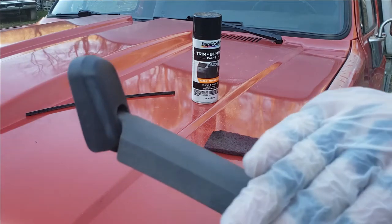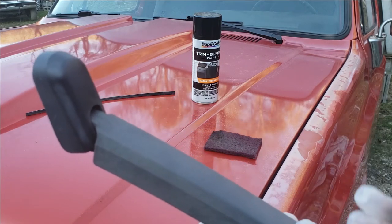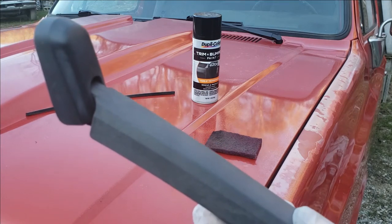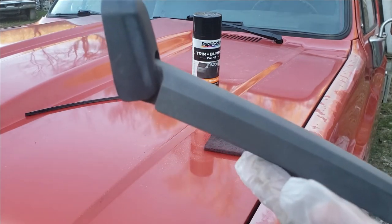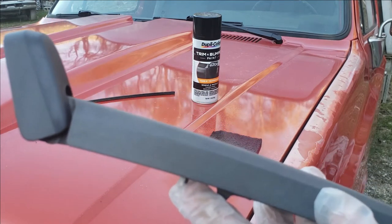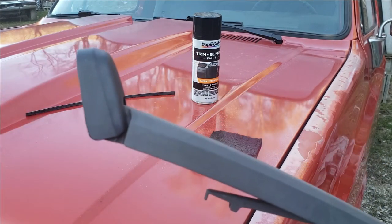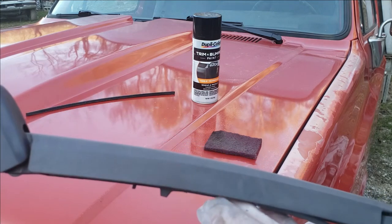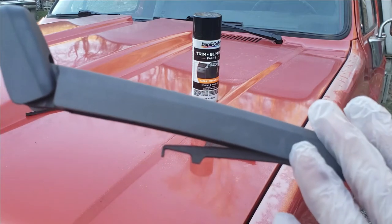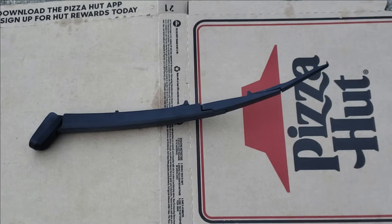Now that it's all sanded and prepped, I'm going to take spray away, which is a glass cleaner, and wipe this down before spraying. You can use alcohol and water or Dawn dish liquid — just make sure everything dries before you spray. I don't recommend using wax and grease remover, especially a strong one, on plastics, as it can cause adhesion problems. That's why a lot of people in the refinishing industry don't recommend it on plastic bumpers and such.